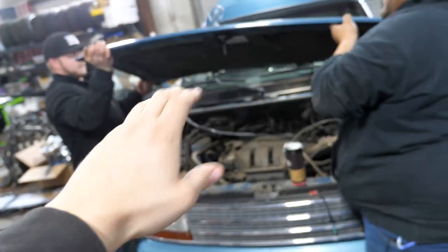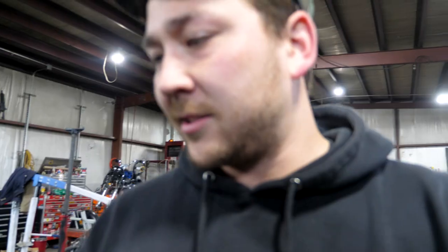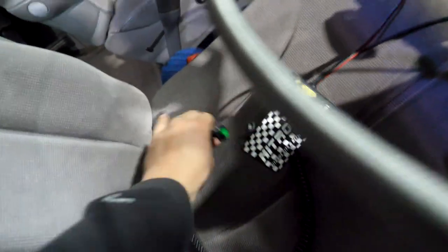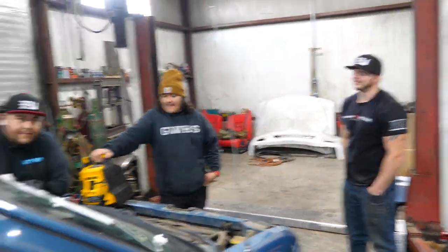That'll be in a later video when we have everything done enough to actually bring it to market for you. Hood is coming off — it doesn't have to, but for the ease of working on things today, we're just pulling the entire hood off. A few moments later, everything is in. That was about 10 to 15 minutes, and this is our first time figuring it out. Bottle is in, ready to go. You plug it into the cigarette lighter outlet, and then you've got your button that controls the solenoid right here.